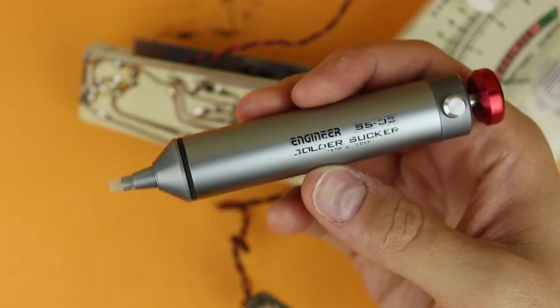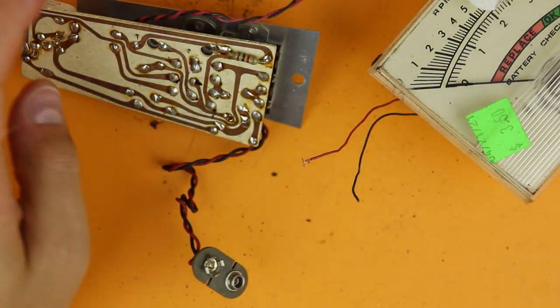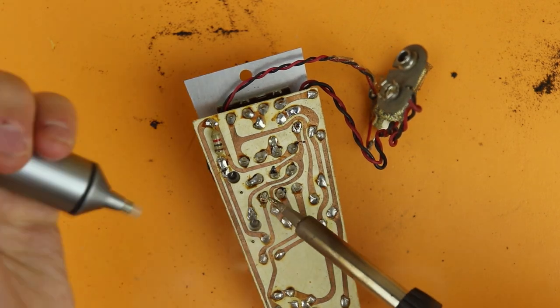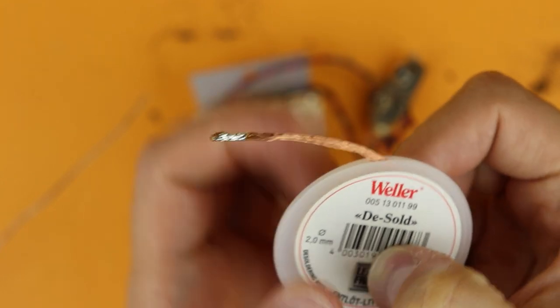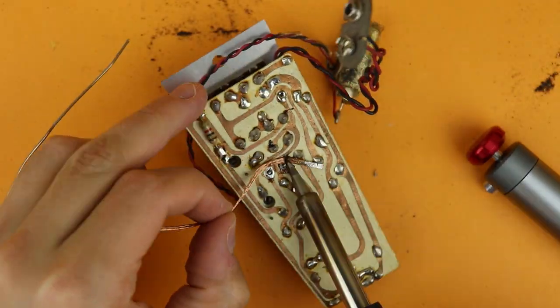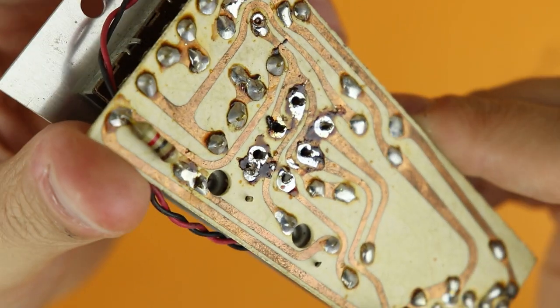Here you have all the different mechanical components side by side. It was time to desolder — I used my trusty solder sucker to remove the wires from the panel meter. Then it was time to desolder the switches. I tried the solder sucker for this but it was really hard, so I used some desoldering wick instead, which was much better because there was just too much solder clogging the little solder sucker. It looks a bit messy but it actually works really well.